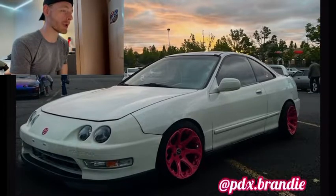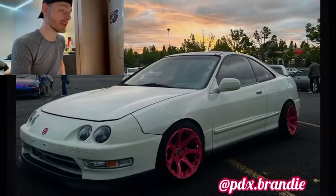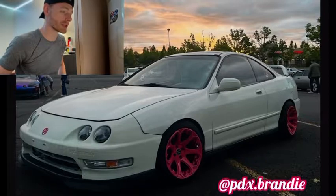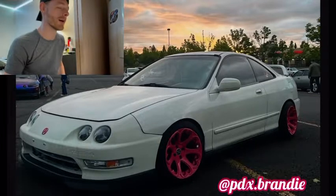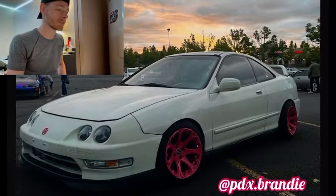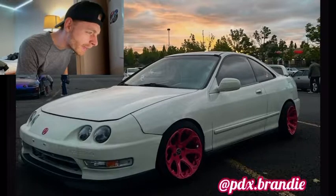First up we have pdx.brandy. She submitted two cars. The first one is a white Integra with pink wheels — it looks like she has heart-shaped wheels, which is cool. The wheels really complement the car, and if I'm looking at it correctly, it looks like she has a pink badge on it as well to match the wheels. Super cool.